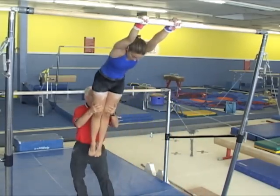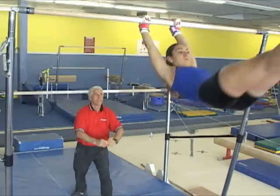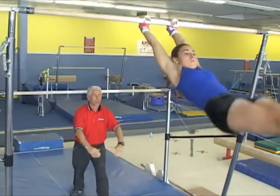This is one more example of the same drill to learn how to hollow at the backswing peak height, and also it helps to get a feeling about how to tap.